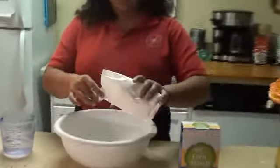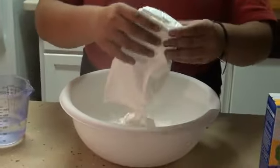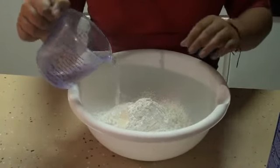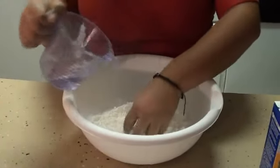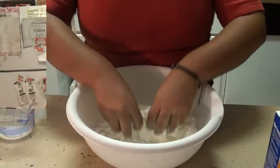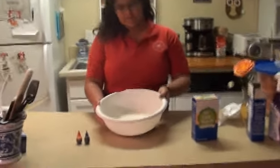First, I'll be putting the corn starch in my bowl. This can get very messy. Then slowly pour in water and mix with your hand. As you can see, we have mixed the corn starch and water very good together.